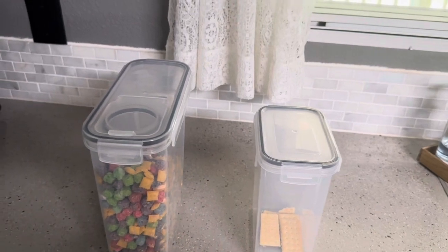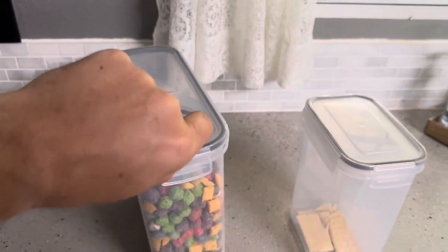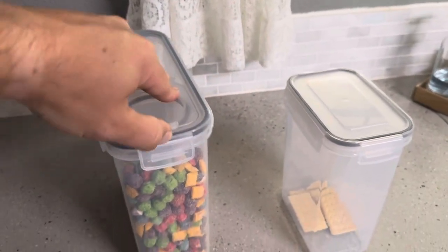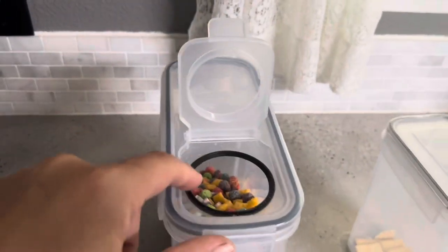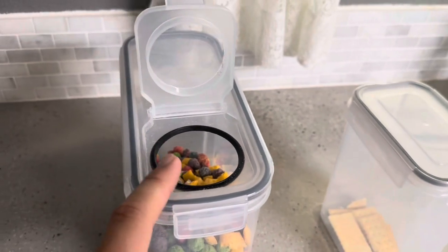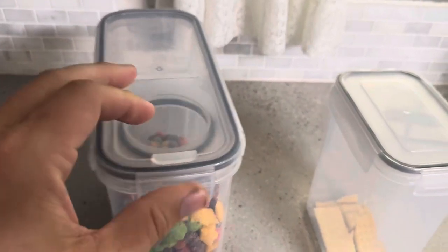The main difference between these two is that the cereal and dry food container has a flip-up top. It clips in to make sure it's airtight, and then you just pop it open like that. You can see the seal around there is going to help keep your cereal nice and dry — it won't go stale because of that seal.